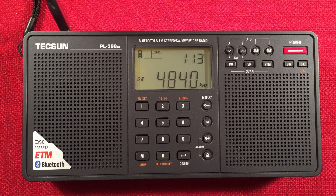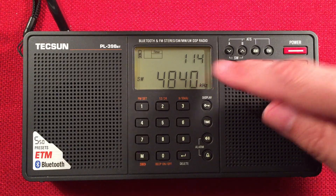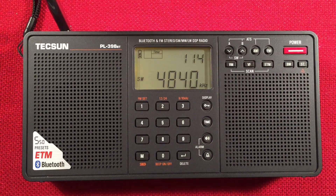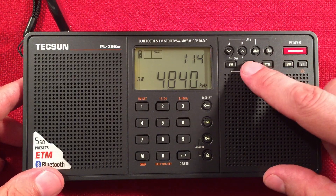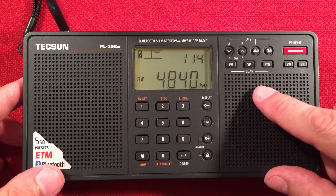In front of us we have the Tecsun PL-398BT. We're going to perform a nighttime shortwave band scan and medium wave band scan. As you can tell, it is 1:14 in the morning Central Standard Time near Chicago, Illinois, and we'll see what we can find. We're going to do a browse with the frequency mode and see what stations it picks up.